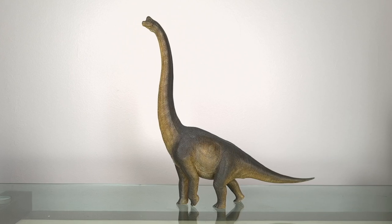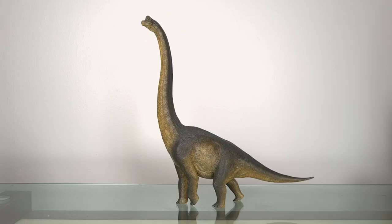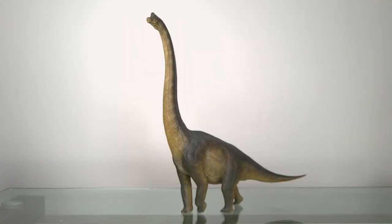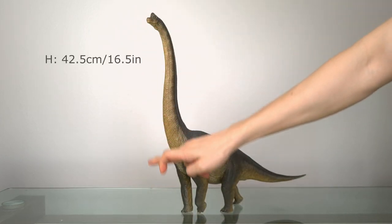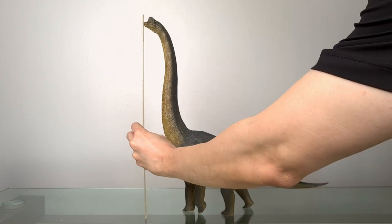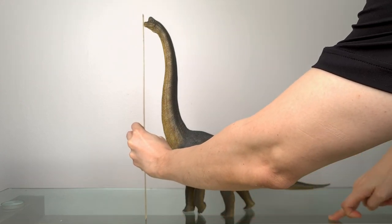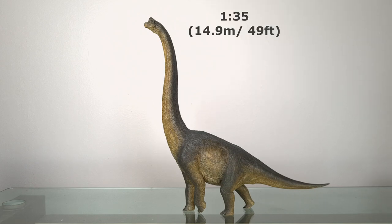This is a PVC model, as opposed to the resin of the limited edition standing version. Brachiosaurus is one of those dinosaurs that almost demands a height measurement in addition to a length. This model is 42.5 cm or 16.5 inches tall, and dropping a perpendicular down, the length is about 41 cm or 16.1 inches — for a scale of 1 to 35, representing a real-life height of 14.9 meters or 49 feet.